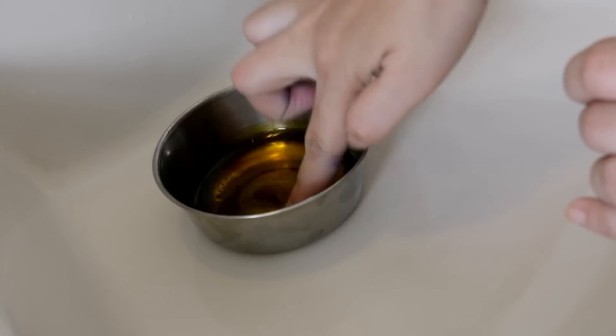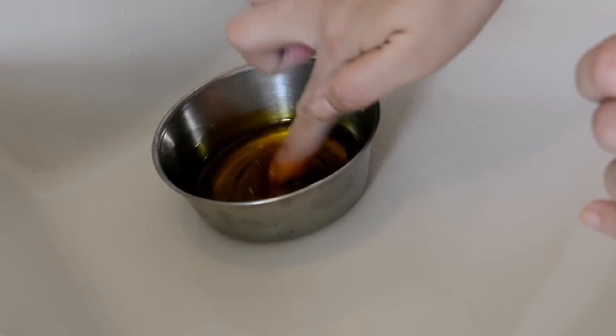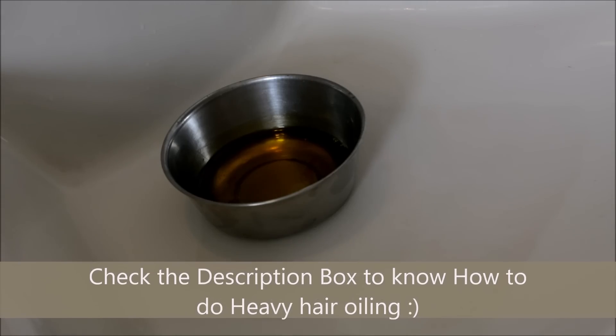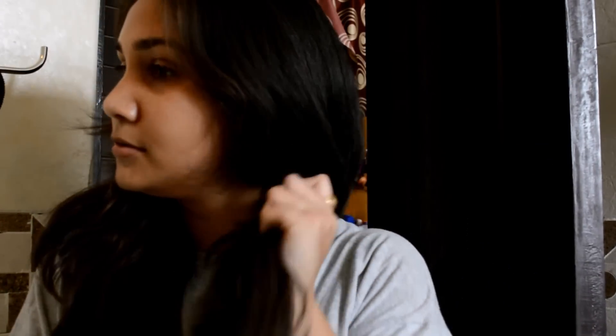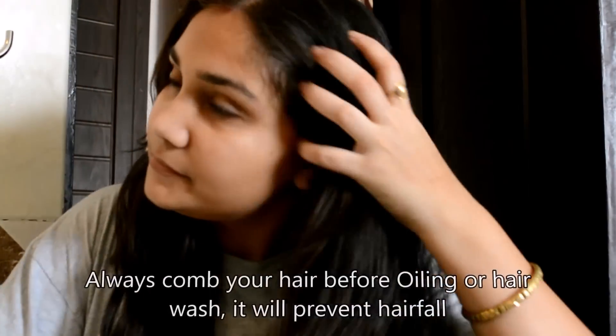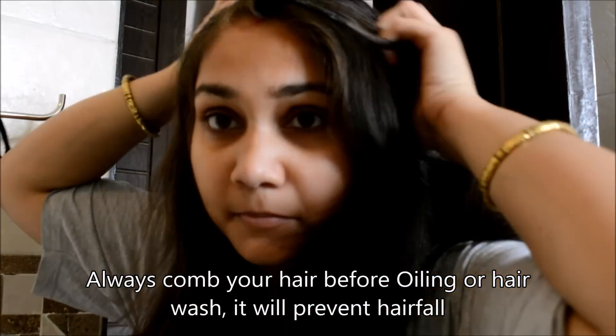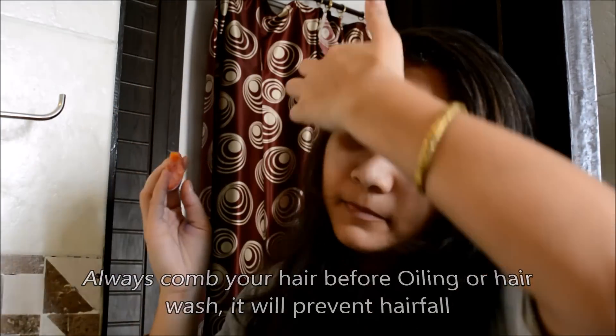Mix this well and apply to your hair roots and the lengths of your hair. I have a detailed video about how to oil your hair already up on my channel, so I'll link that down below in the description box and it will also be scrolling on the right corner. One thing I want to mention here again is that always comb your hair before oiling and washing.